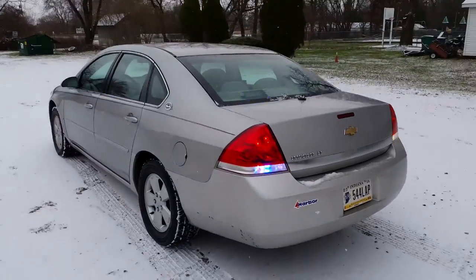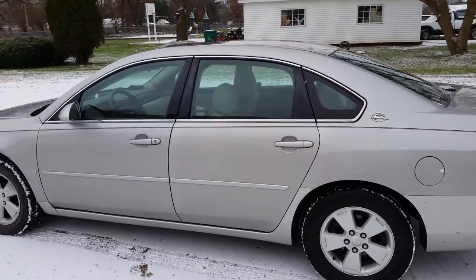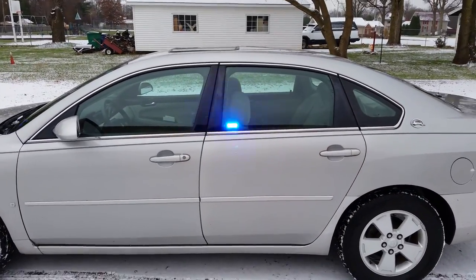I did change the side lights — they were flashing too fast, a lot of guys said, so I put a little braking on them.